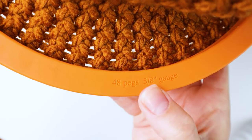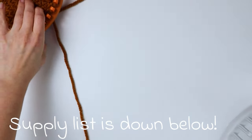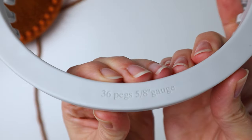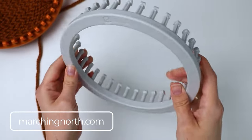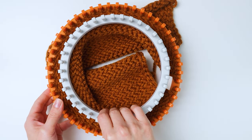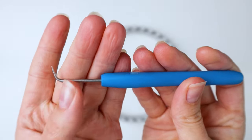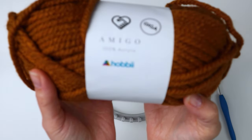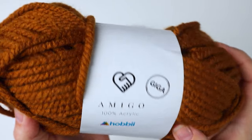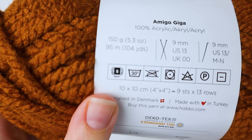I'm making an adult size large ear warmer, so I'm using my 48 peg knitting loom. I already have that one partially done, so I'm going to be demonstrating the first part on this 36 peg loom, which would be for a kid — a smaller loom for a child size headband or someone with a smaller head. I also have the little hook that goes with my knitting loom, and this is the yarn I'm using — it's Amigo Giga by Hobie. It's a nice thick yarn, size five, though I'd honestly say more like a size six.